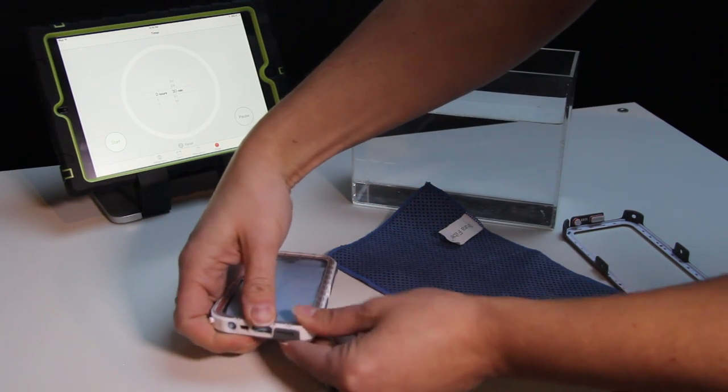Now they don't explicitly state in the instructions that you have to really mash — put all your strength into putting that front cover into the back panel. They don't tell you that. They just say make sure it's in and then put the latches on.